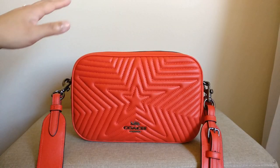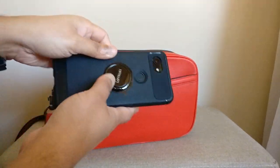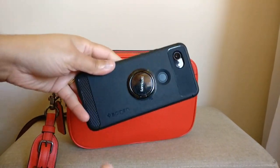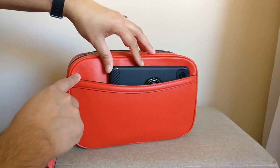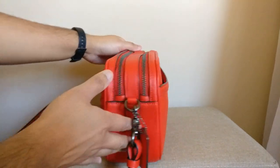Starting with what the bag fits, I'll begin with the back slip pocket — this is where I keep my phone. My phone is a Google Pixel 3a, which is on the smaller side, but I do think there's enough room here that the back slip pocket would be comfortable for a phone of pretty much any size.